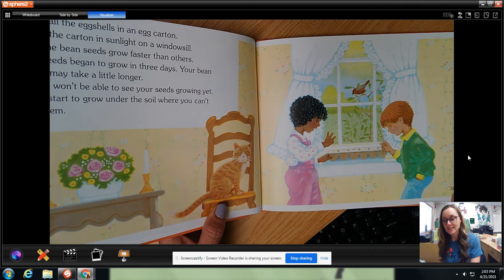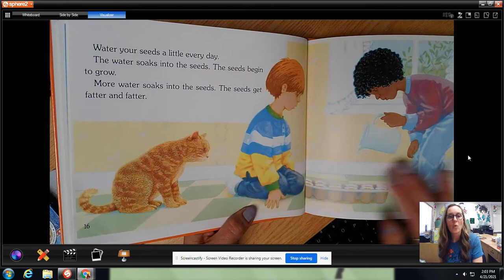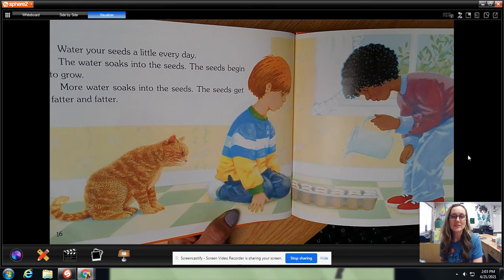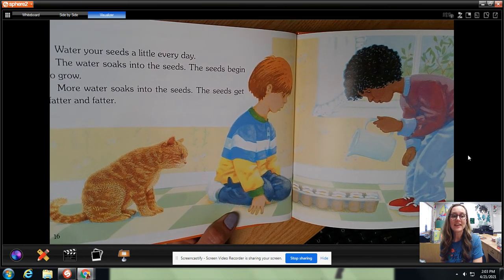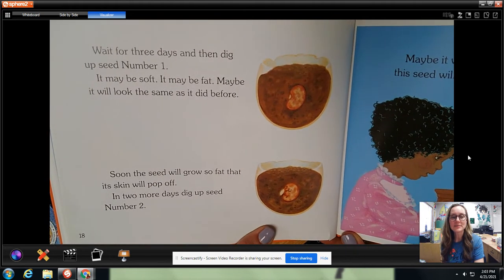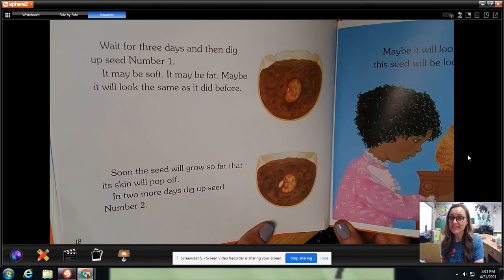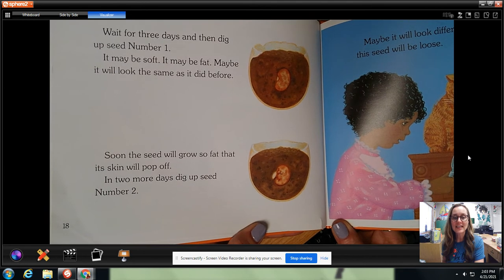You won't be able to see your seeds growing yet — they start to grow under the soil where you can't see them. Water your seeds a little every day. The water soaks into the seeds. The seeds begin to grow. More water soaks into the seeds and the seeds get fatter and fatter. Wait for three days and then dig up seed number one. It may be soft. It may be fat. Maybe it will look the same as it did before. Soon the seed will grow so fat that its skin will pop off.